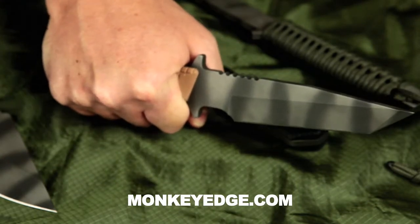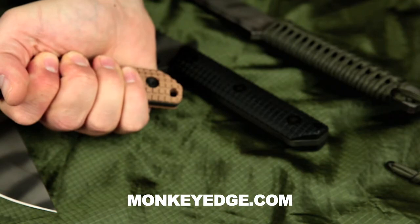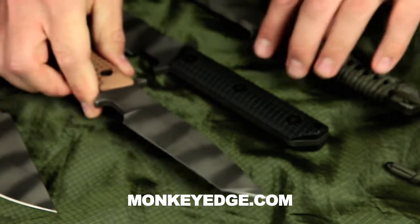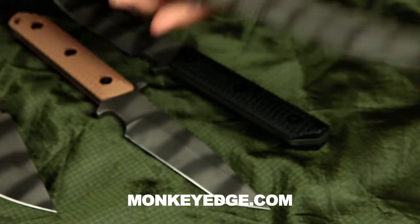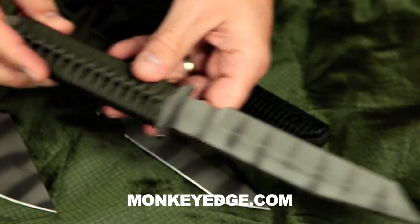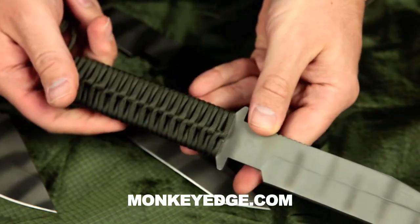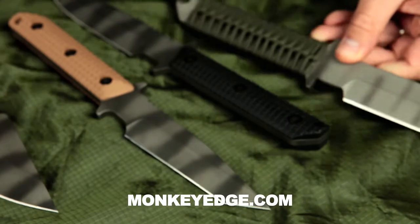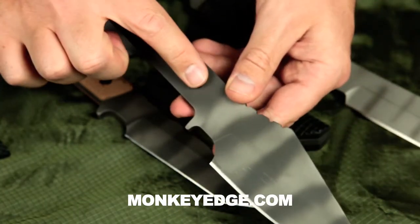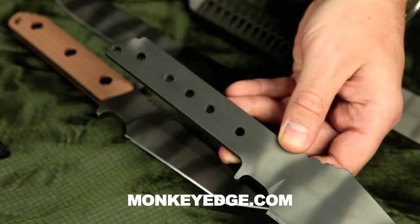The Strider knives are configured handle-wise the same from the shop whether they're going to be cord wrapped or gunner gripped. If you have a cord wrapped knife you literally just cut off the cord — the holes are already going to be there. For gunner grip knives, same thing, you just unscrew the T10 Torx bits that come on the gunner grip. I have a gunner grip here on this FS that I've unscrewed, and as you can see the hole pattern is already there to secure the new grips.